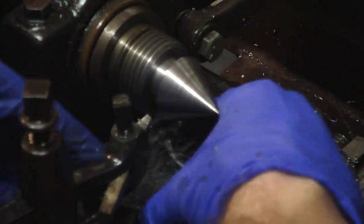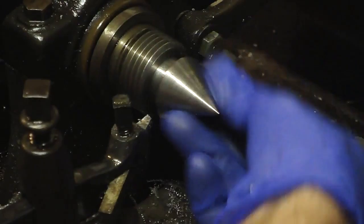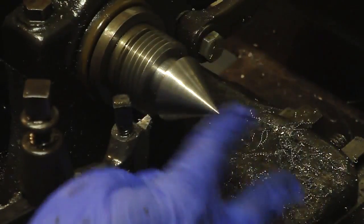I believe that's it. I think I scored. Nice and smooth. It's not a real sharp point - I left it slightly blunt.